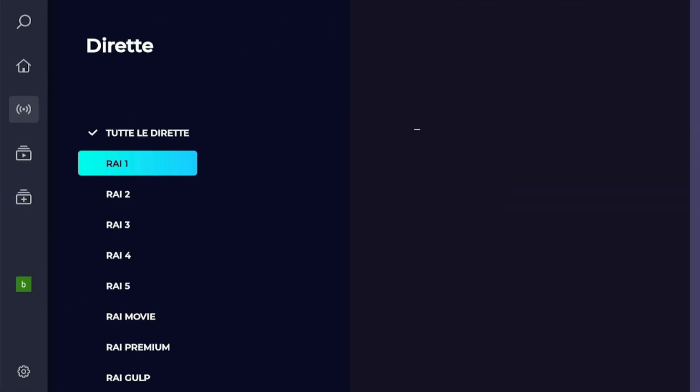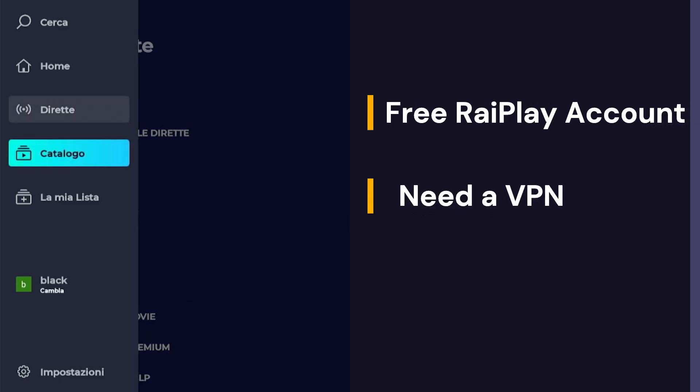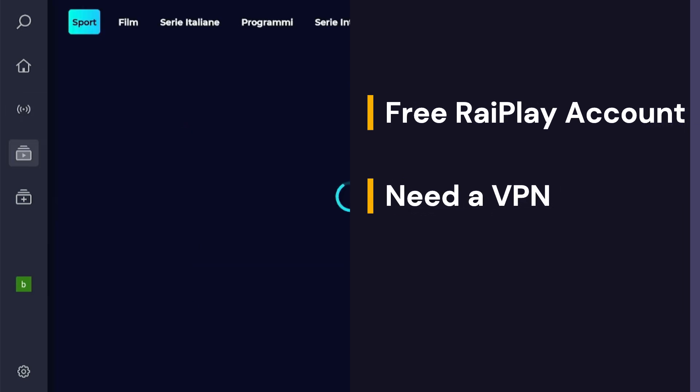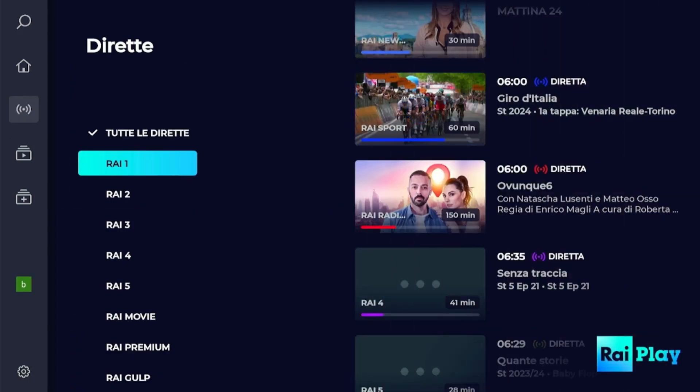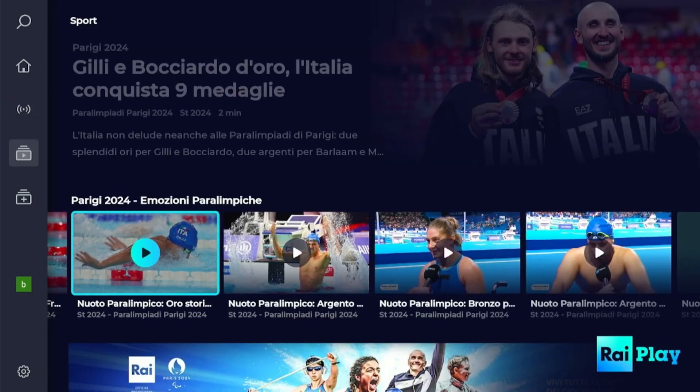To stream its content, you'll need to sign up for a free account. Plus, if you're outside Italy, you'll need to use a VPN to access the services since it's geo-restricted. Once you've sorted that, you'll be able to enjoy all the great content on RaiPlay for free.